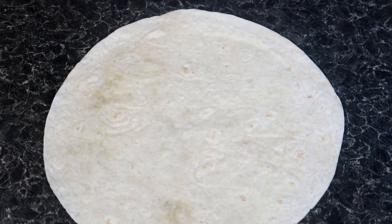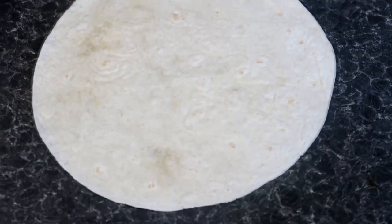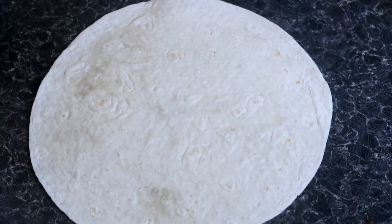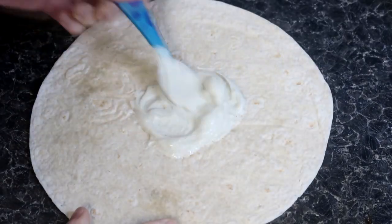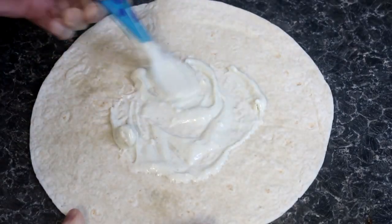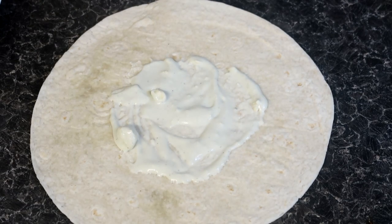Now lay out the large flour tortilla. In the centre, add a generous helping of our delicious blue cheese sauce before topping it with some of that fiery shredded buffalo chicken. Top this with some tortilla chips — this is where the crunch in the crunch wrap comes from. You may wish to add some more grated cheddar if you like, then some chopped lettuce and tomatoes.